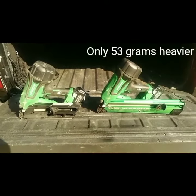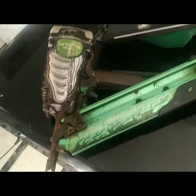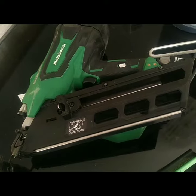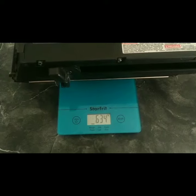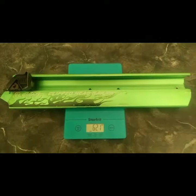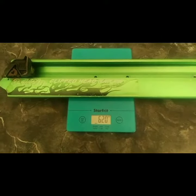So today this happened. Here's the donor and here is the original. The stock magazine weighs 634 grams, the extended magazine weighs 621 grams, so we're already off to a good start.